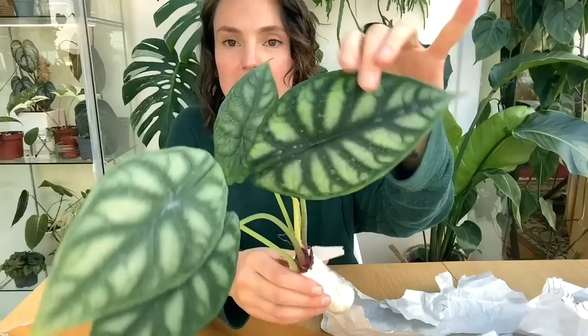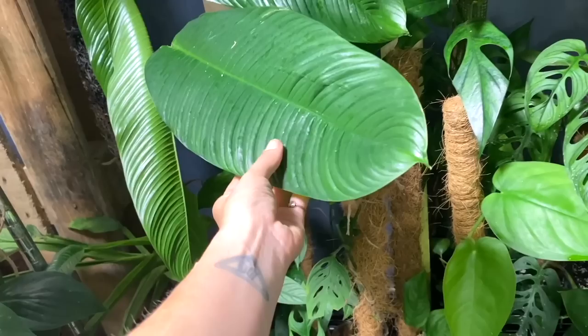Hello everyone and welcome back to my channel. If you're new here, hi my name's Claire and this is Yoli. I make videos all about houseplant care, sharing tips and tricks I've learned over the years to help keep your plants happy and healthy.